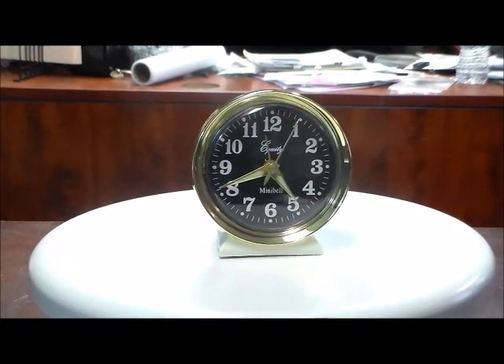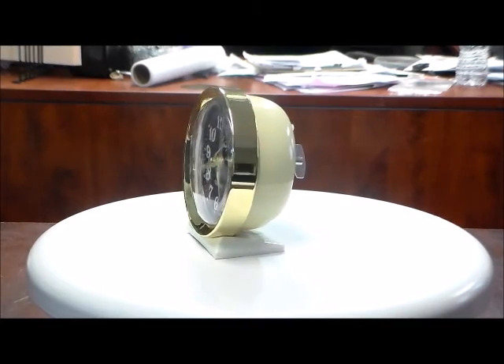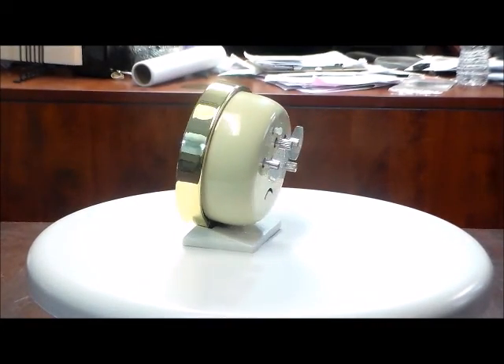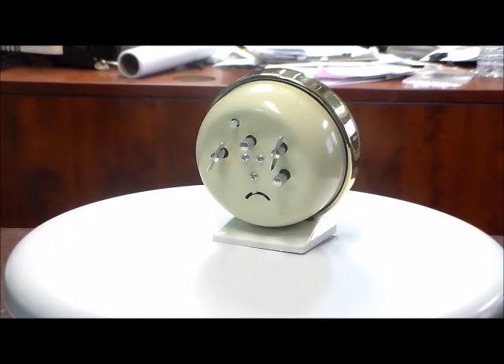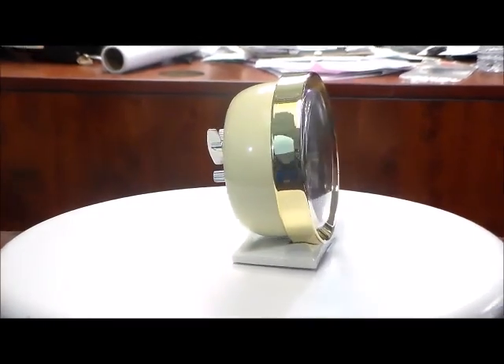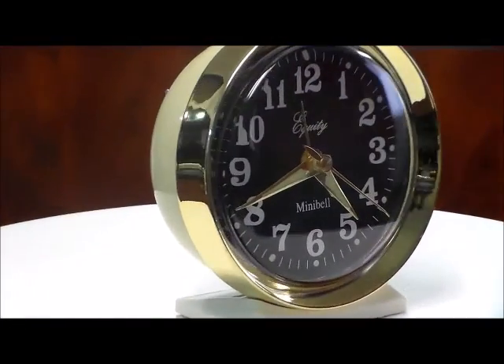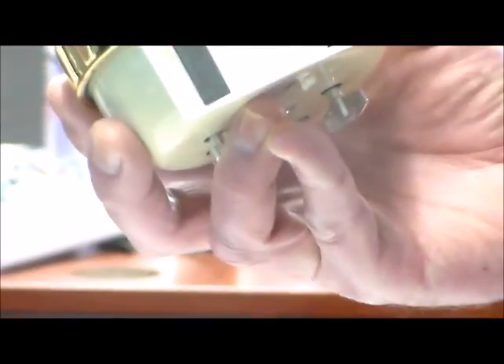It comes with a two-year warranty. This has a really nice metal case and bezel, and a very attractive black, gold, ivory, and white pedestal. It also goes for 30 hours between winds. It has luminous hands and dots for night viewing, and a protective pad so it won't scratch your furniture.